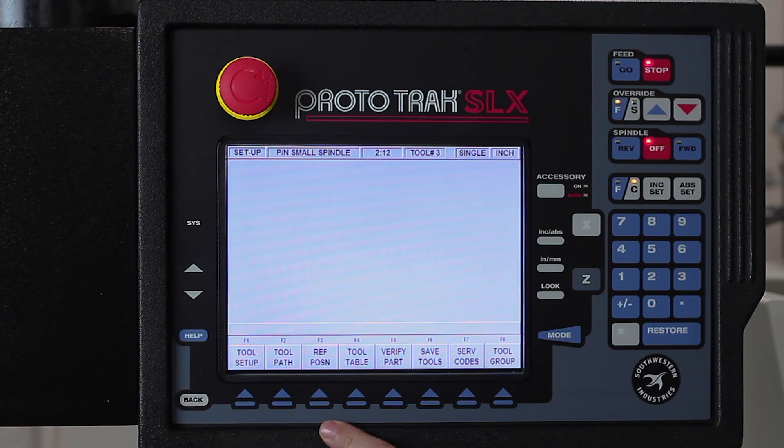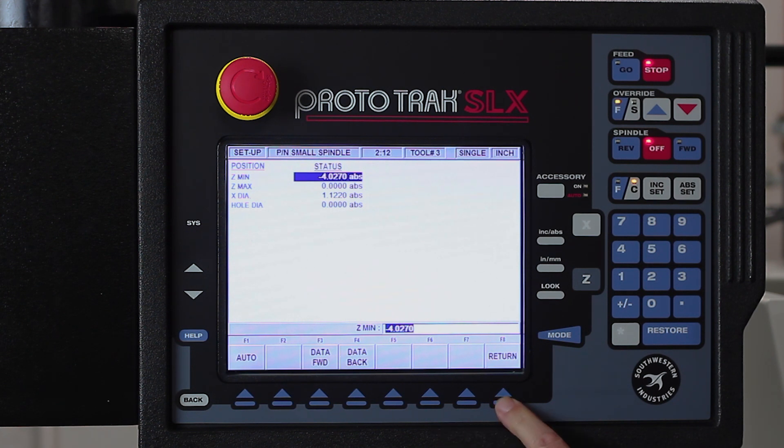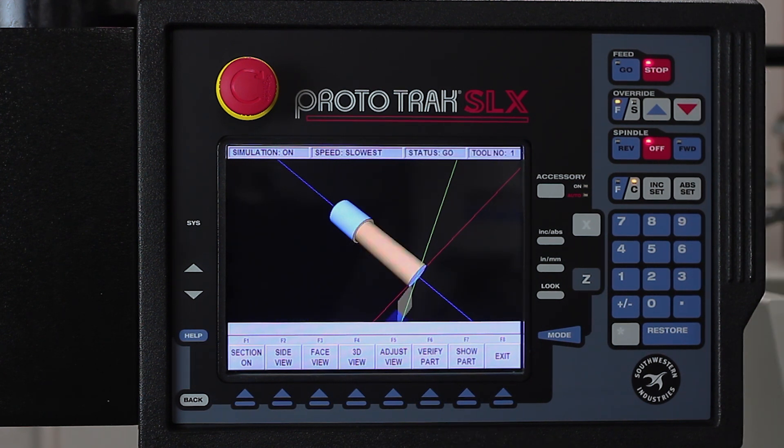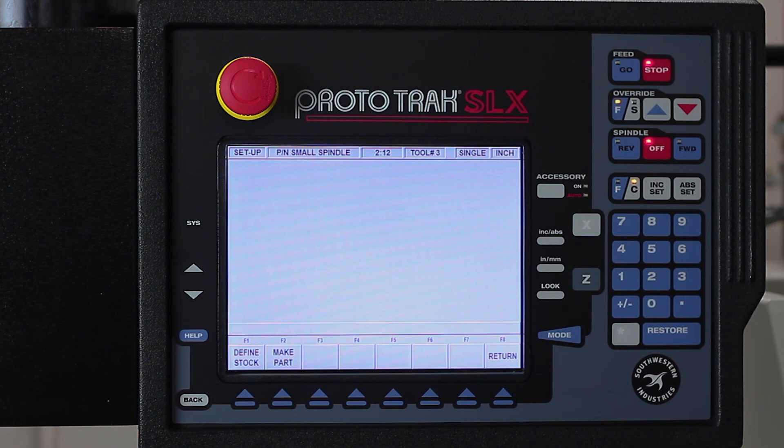I'm going to push return, and if I hit the back key we have another feature called Verify Part. In Verify Part it's going to show me a solid model simulation of what's going to happen. I'm going to go to Define Stock first and see what we have in here for dimensions — that all looks good. So I'm going to go to Make Part, slow it down a little bit, hit Verify Part, and you'll see what it's actually going to do. And there you have it — you can see the whole part, how it's going to be made, and everything on it looks correct. I'll hit Exit and say Yes, and now I'm done with Setup Mode.